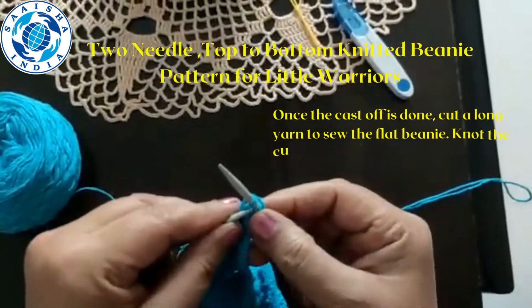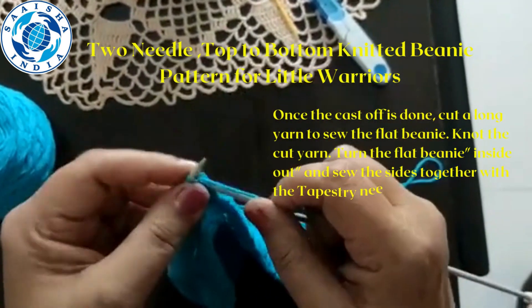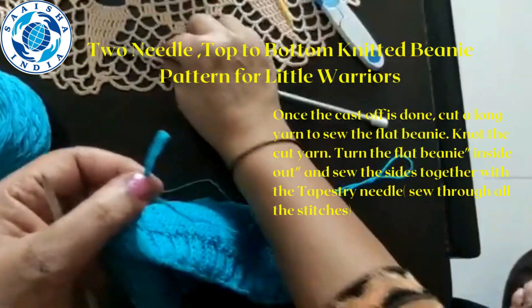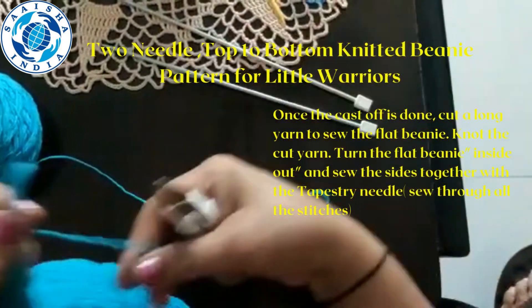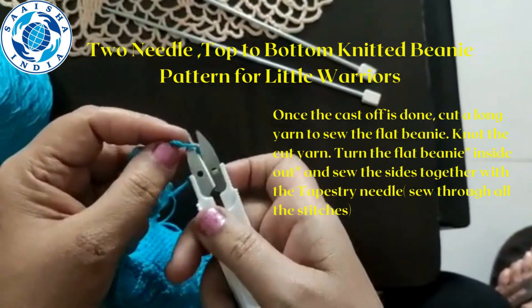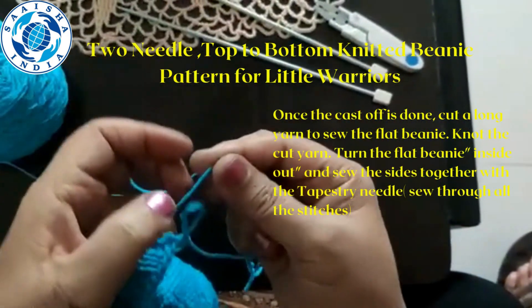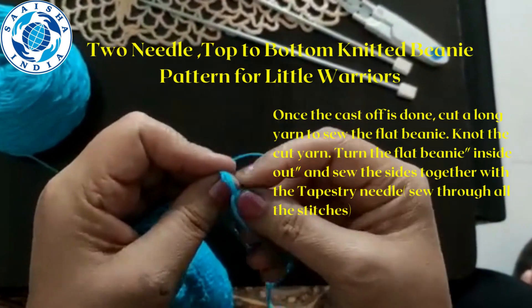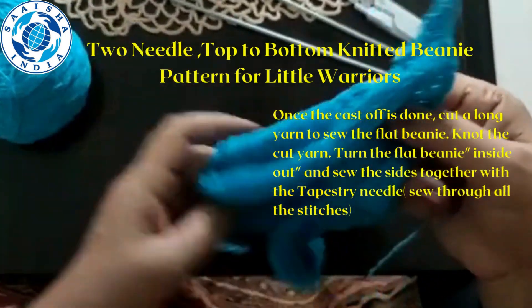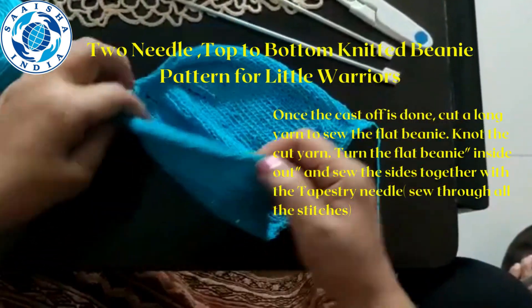Once the cast-off is done, cut a long yarn because we have to finish this flat beanie. Here is the knitted beanie — this is flat. Turn it like this.